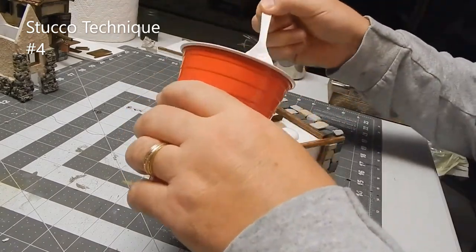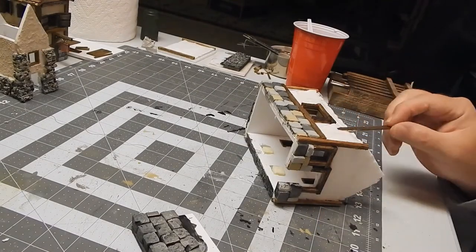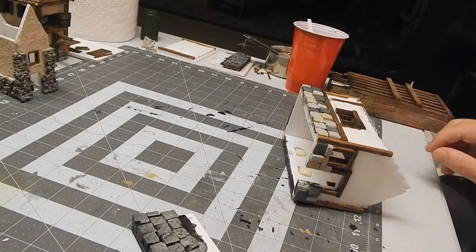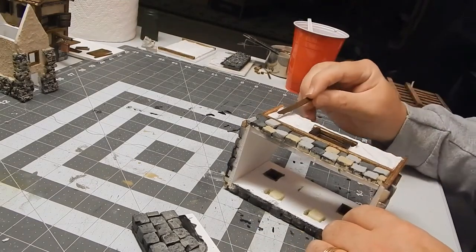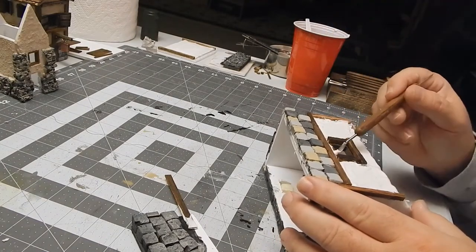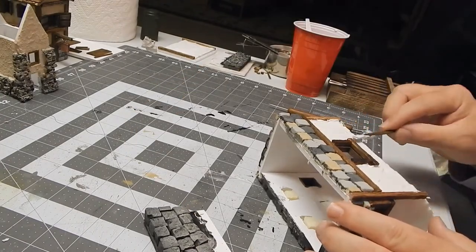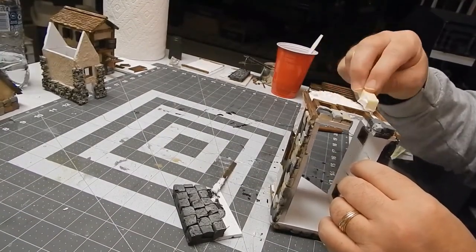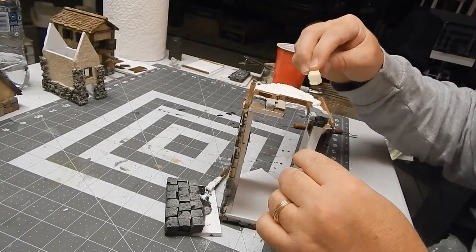This one is plaster, and it's probably the most realistic because of just the way it looks. You can shape it any way you want — put designs in it, make it smooth, put trowel marks in it. I think this one ended up being my favorite. There are a couple little spots where I should have smoothed it out a bit more, but if you get it on the wood you can scrape it off when it dries and brush it off with a dry paint brush. I'm using a different piece of foam to apply it to the building.